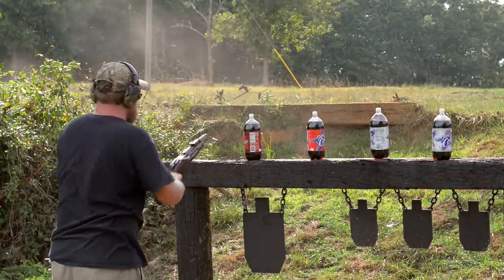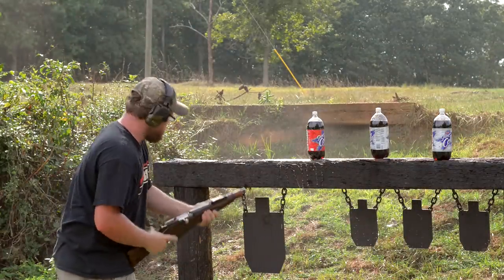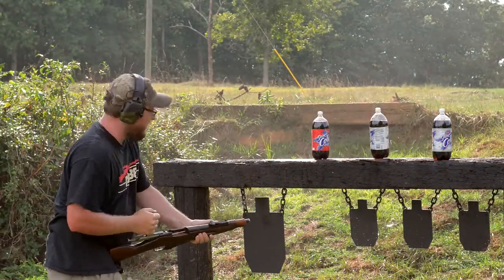That was a bad idea. Look at that, I missed him. That's alright, we'll deal with him in a minute.